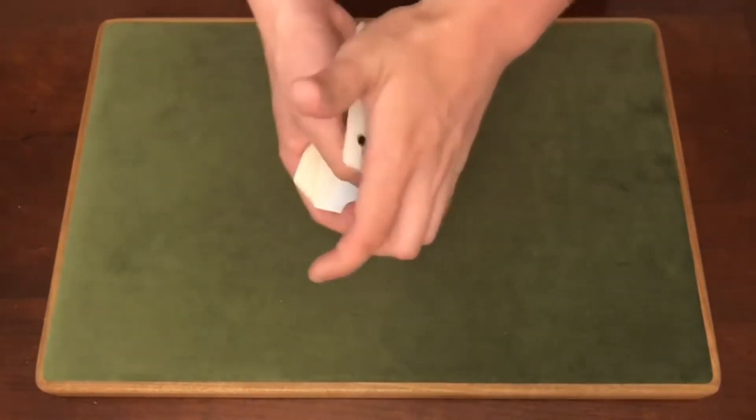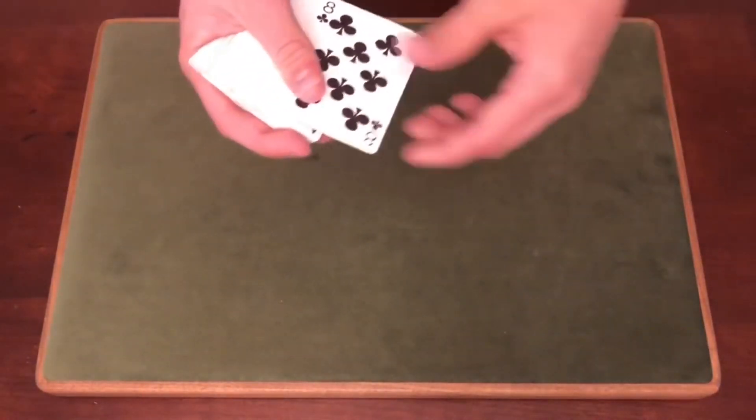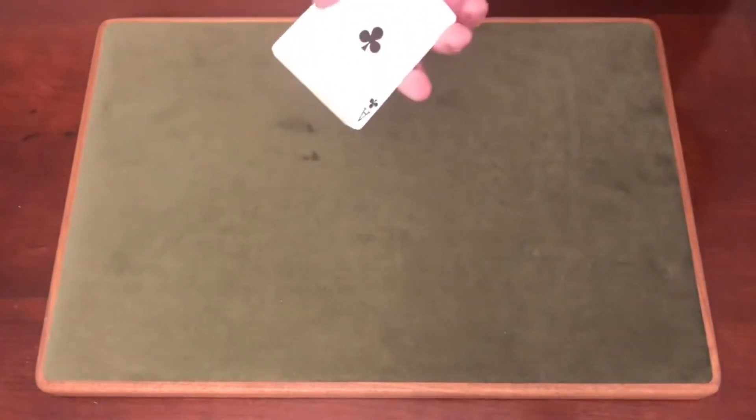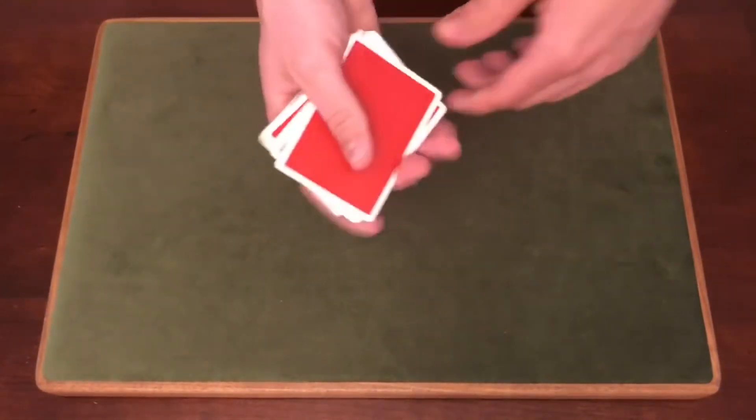This is the exposed angle — what's happening is you're basically peeling off the Eight of Clubs and rubbing it onto the bottom card. So that's what it looks like from an exposed view. It's going to mostly work from a side angle where the spectator is looking down into the side.